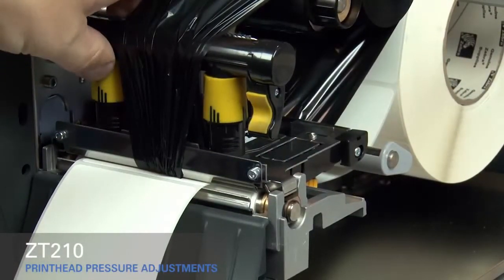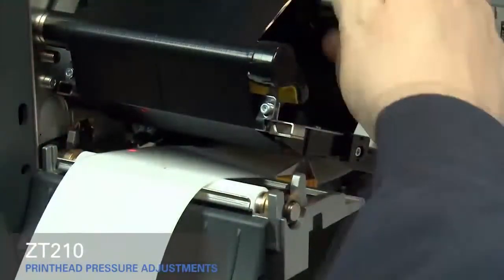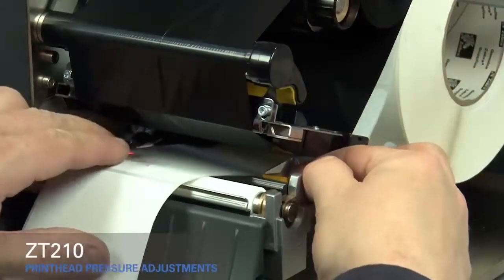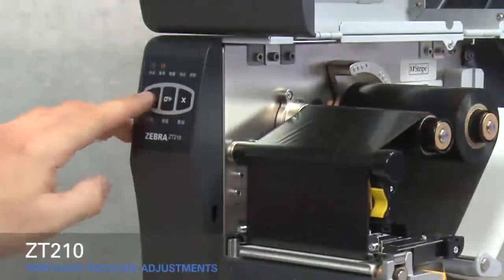Open the print head, smooth out the ribbon, and turn the spindle to remove ribbon slack. Make sure the gold outer media guide is pushed in and touching the edge of the media. Close the print head and press the pause button.